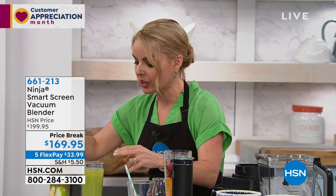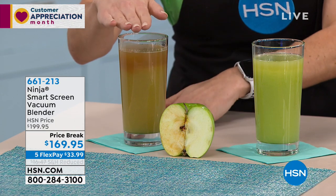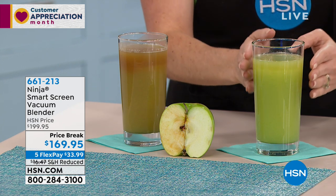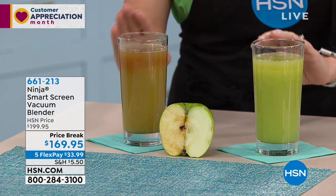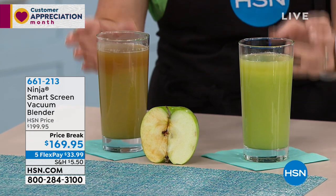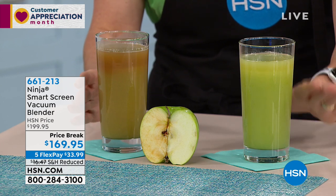It really does start with what we have right here. On the right is regular blending — this is an apple regularly blended with a regular blender. This is an apple blended with vacuum technology. First thing you notice: coloration difference. You'll also notice texture difference if you were to drink it, and it has to do with flavor and nutrients. Notice how this one is completely separating and changing color, while this one is staying together beautifully.